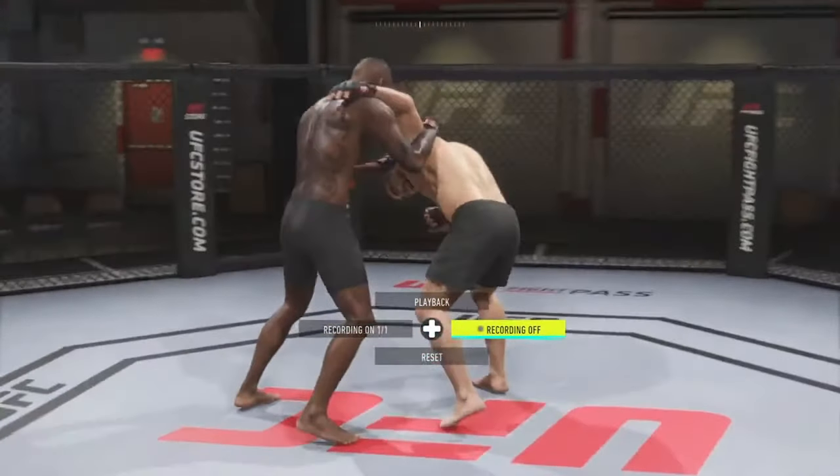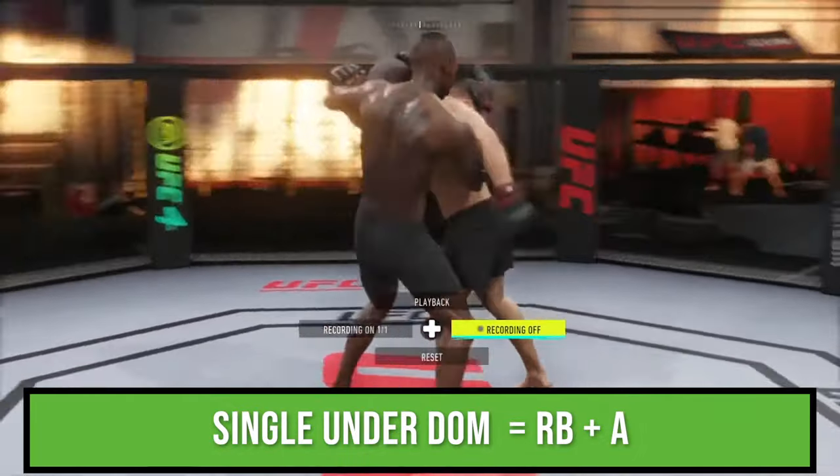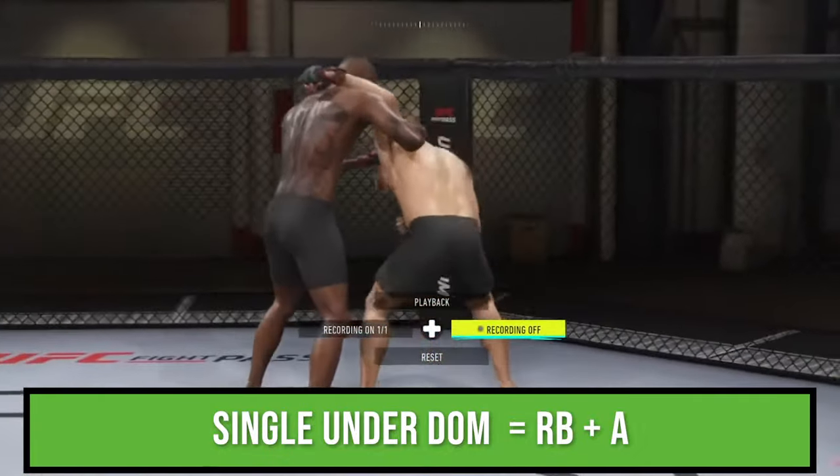The next position to cover is the single under dominant. From here, the controls are very much the same. Moving forward and pressing R1 and X gets you this takedown. However, if you press R1 and X without moving, nothing happens.